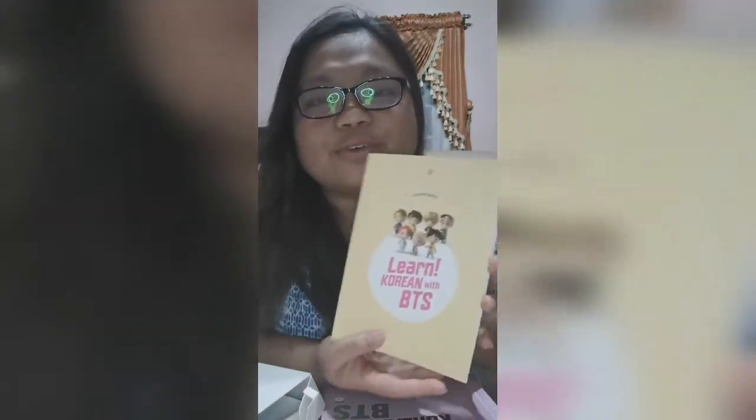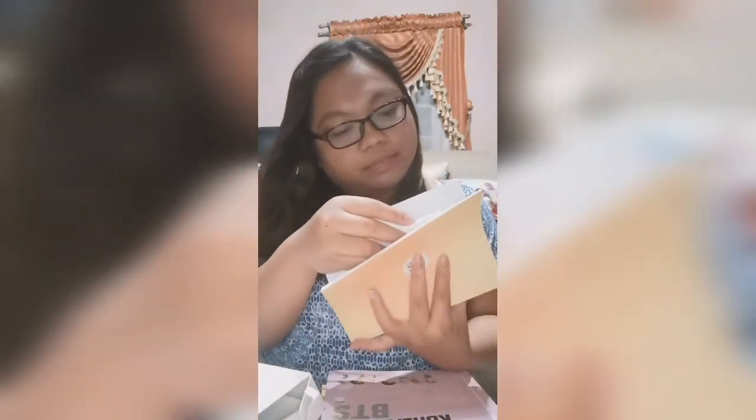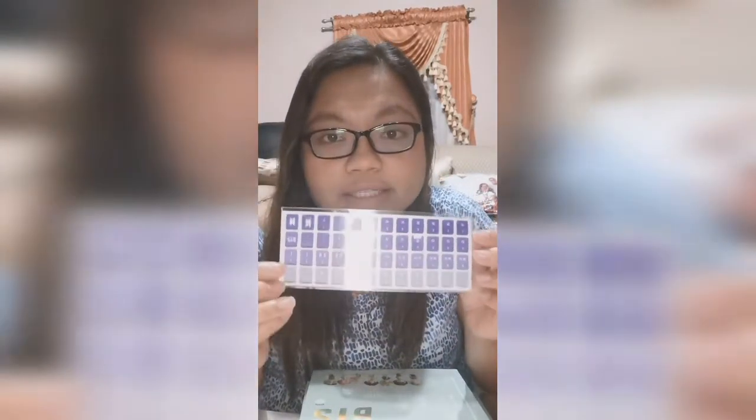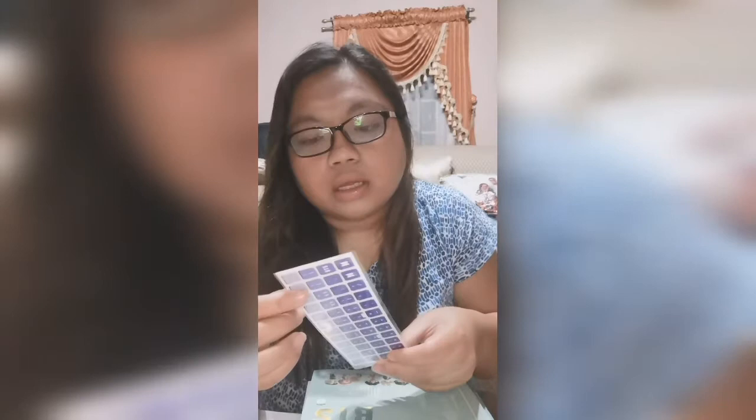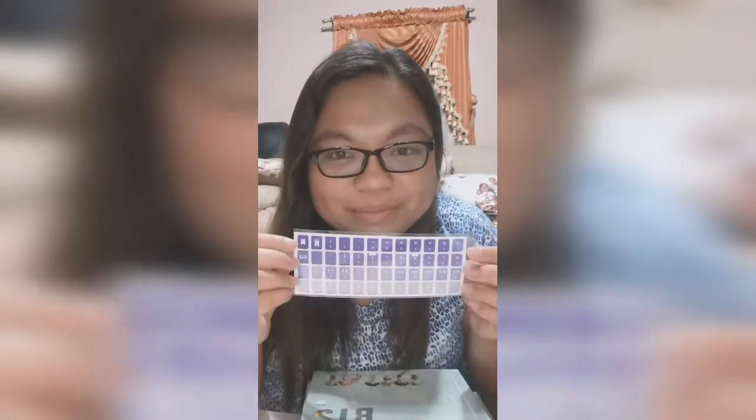There's actually a study note notebook where you can write stuff. And they also have this Hangul keyboard sticker — so cute, it's in purple.